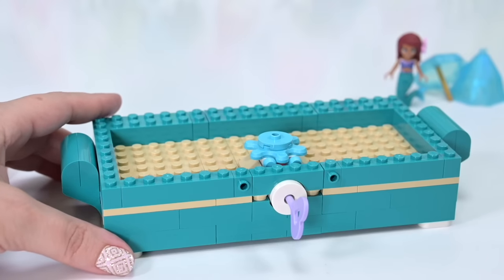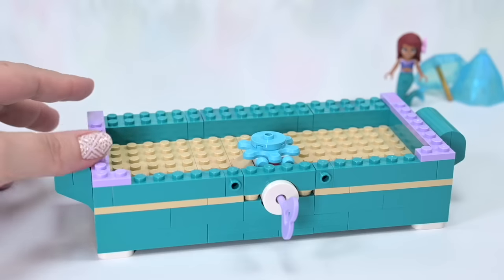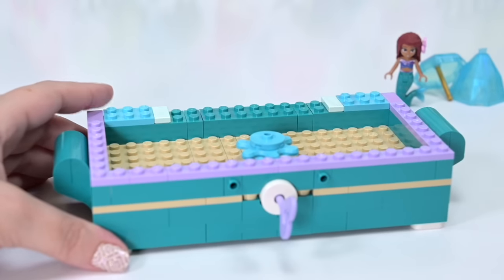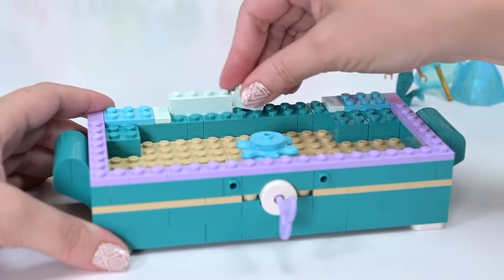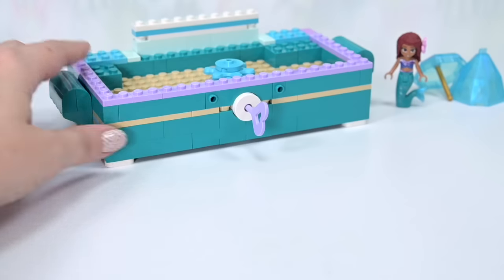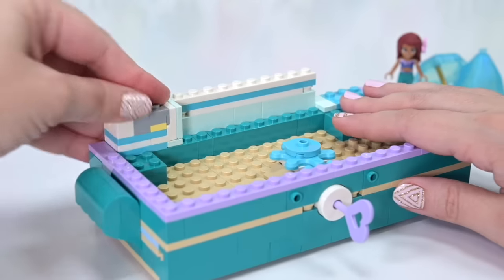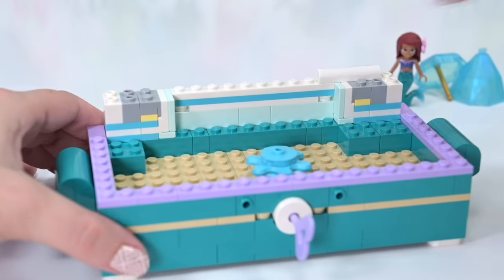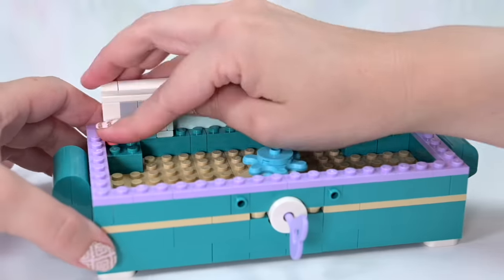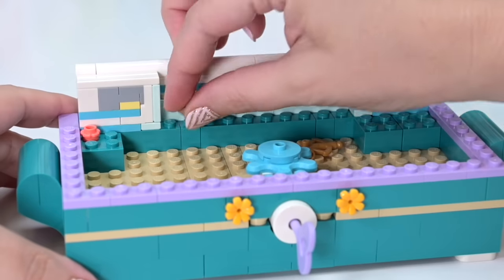We've got hidden little drawers underneath and a turning component on top. Let's see what's in the main chest part — it's a treasure chest but also looks like an old-fashioned ballerina-turning music box. I love that concept. We'll see how well it's been executed and whether it's worth the money. Disney stuff is just becoming really expensive.